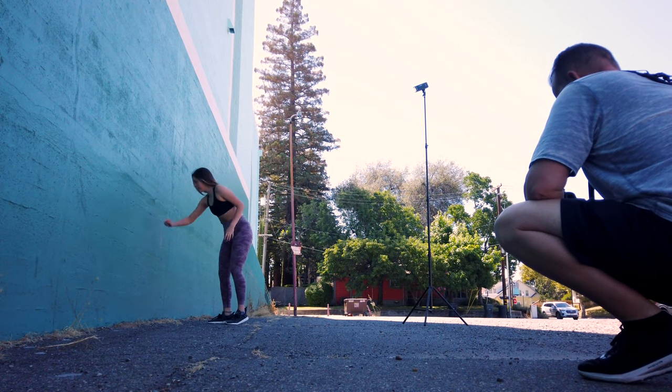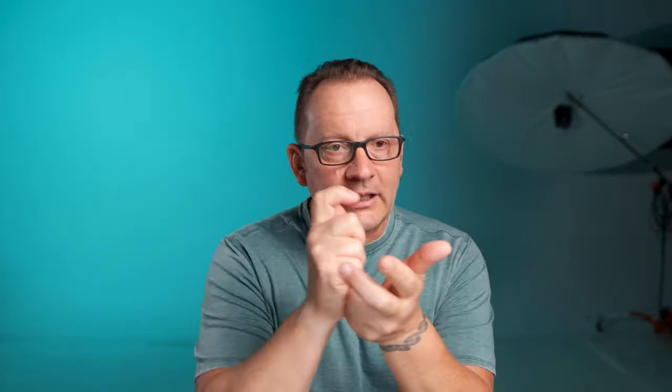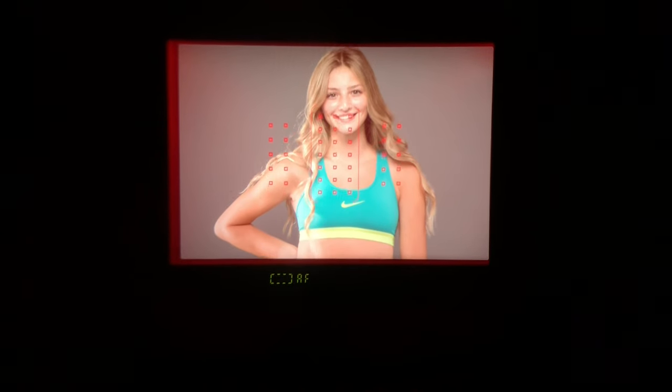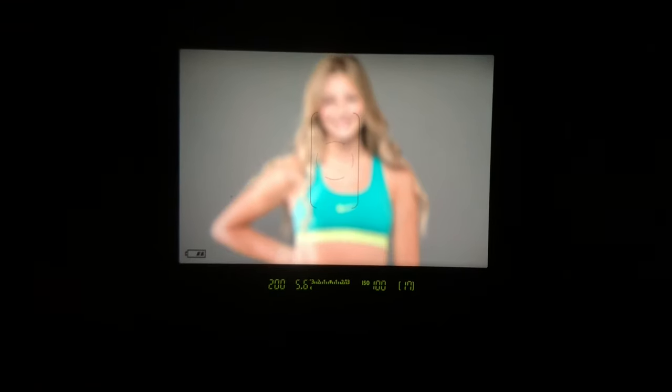Cheerleading stunts, baseball, tennis — you know where someone is going to serve the ball, where the pitcher will be, where the catcher will catch. Pick a spot, pre-focus before the action happens, and then concentrate on actually catching the shot versus worrying about focus. Pre-focusing can give you the results of a more expensive camera's autofocus system if you know where the action is going to happen before it happens.